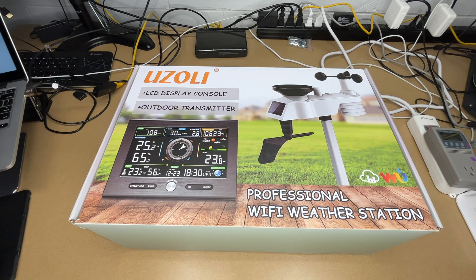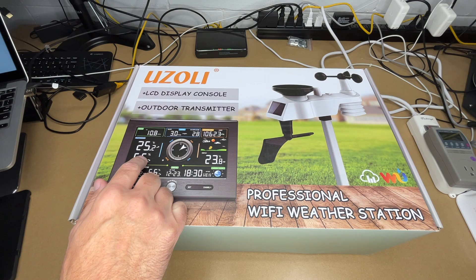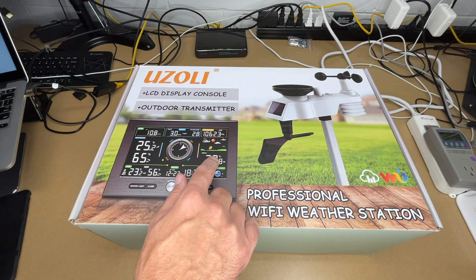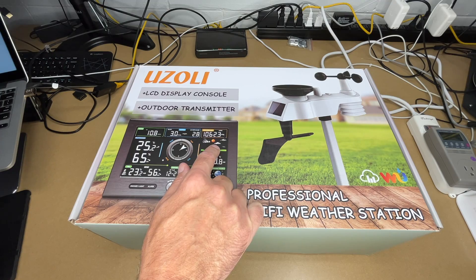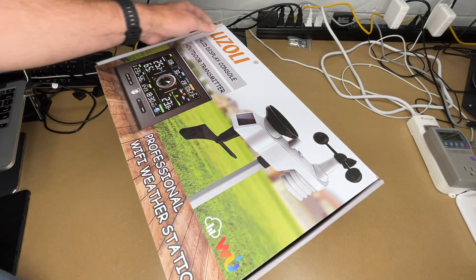This weather station covers many things: rainfall, outdoor temperature, outdoor humidity with trends, indoor temperature with trends, date, time, moon phase, dew point, feels-like temperature, weather forecast, pressure, wind speed, and direction. As you can see, this covers a lot of stuff.